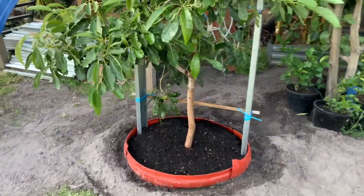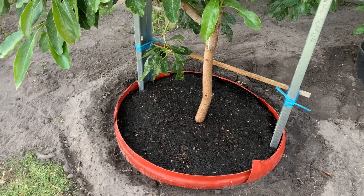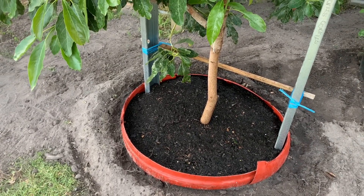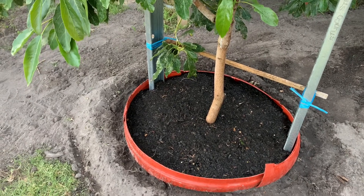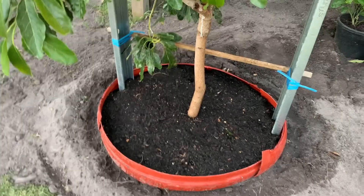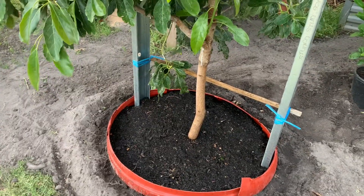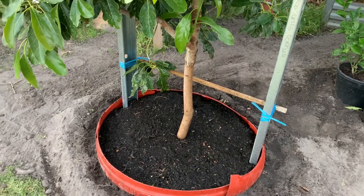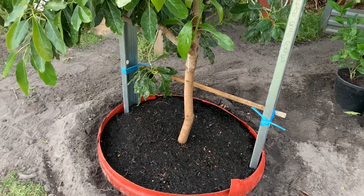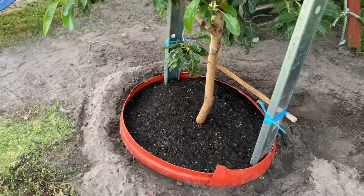The whole tree used three big bags of potting mix, which is 150 liters of premium potting mix, plus one bag of compost on top — so about 175 liters of soil in total. It's a very big hole.